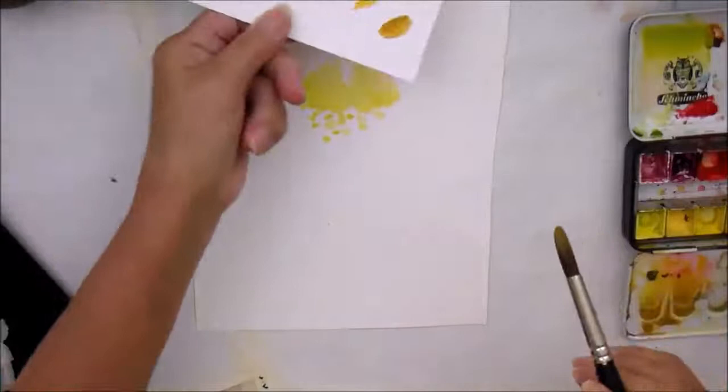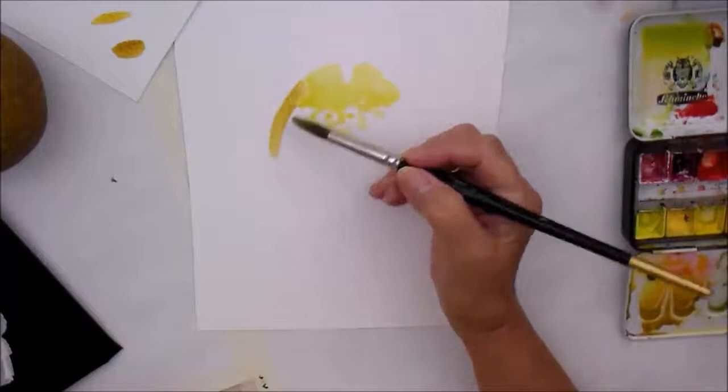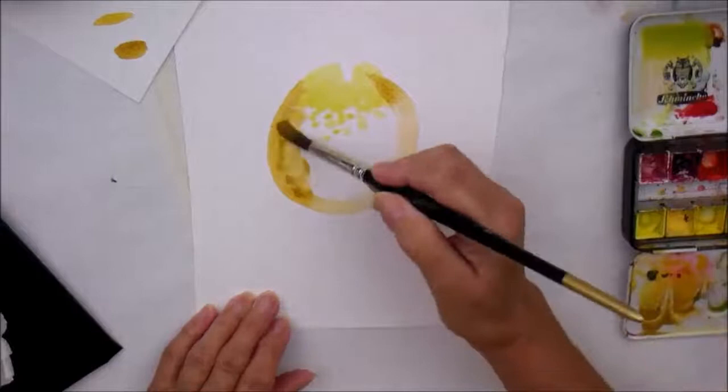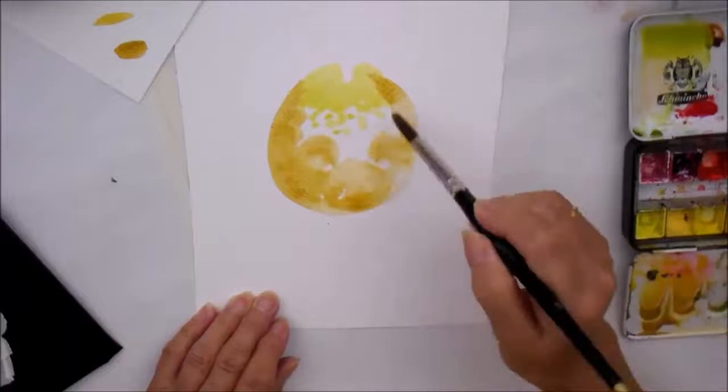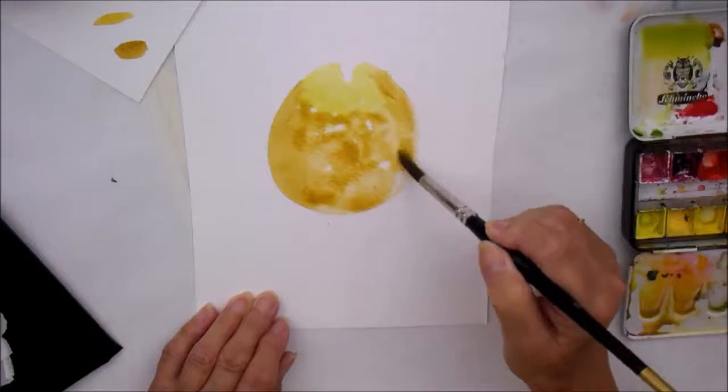Just so you can see what I'm doing — I'm going to paint the shape of the pear, which I have moved. Just big and round, there we go. The thing with working like this is that you don't get precious about it, and it's all about learning about your paints and about how they work with the water.